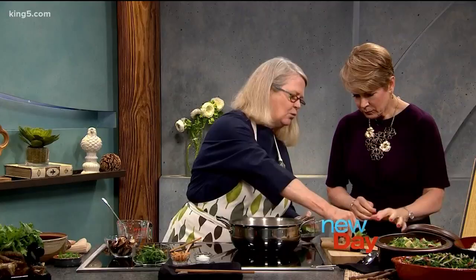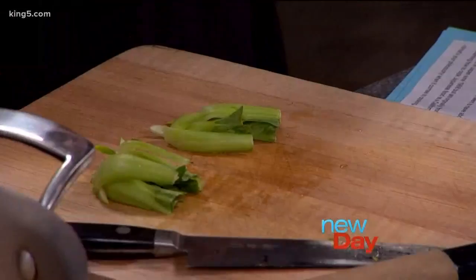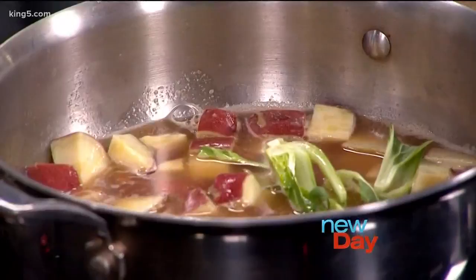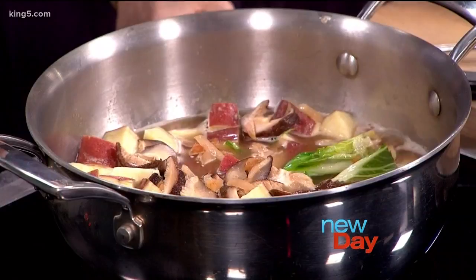I'd like you to do another cutting job. This is bok choy — cut it in quarters, lengthwise. Thank you, I forget the word sometimes. Let's put these in, and this too — this is the shiitake soaking liquid. Now let's get that going high, and you can put the shiitake in. I'll put the salt in. This is my friend's salt from Wajima — it's Japanese sea salt. These have been pre-cooked, so we'll wait for those.